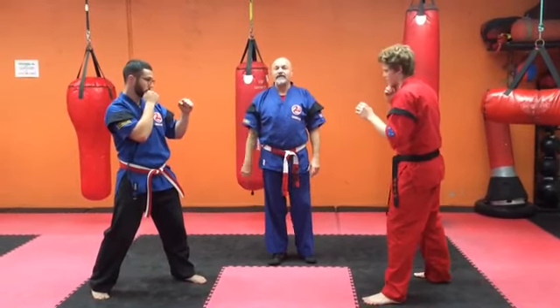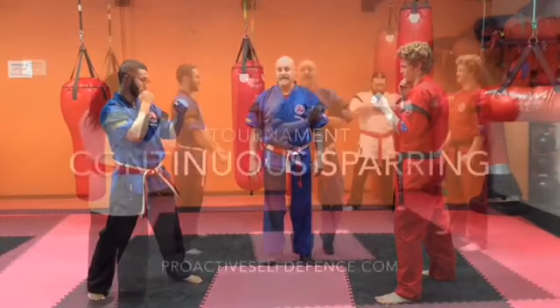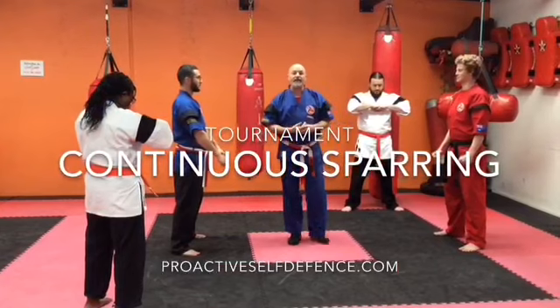The rules are: first person to five or to the timer. And that is our point sparring. Now we're going to demonstrate the continuous sparring.